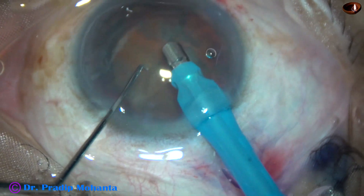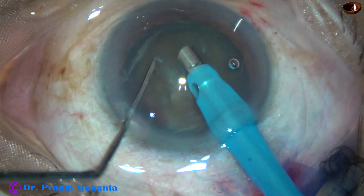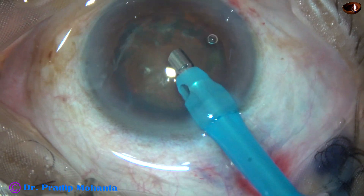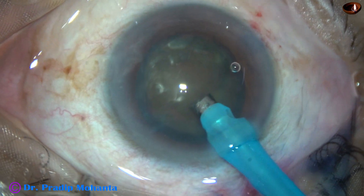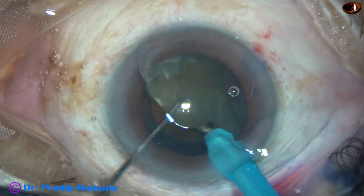It goes beveled down. Some superficial lens matter is removed. And now the handpiece is turned to make the bevel up — to make the bevel of the tip of the phaco needle up. And now watch: submarine chop.